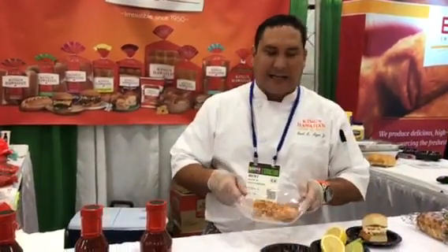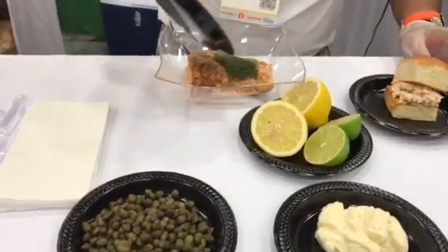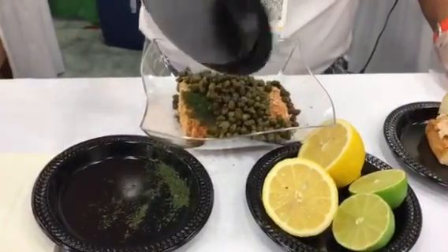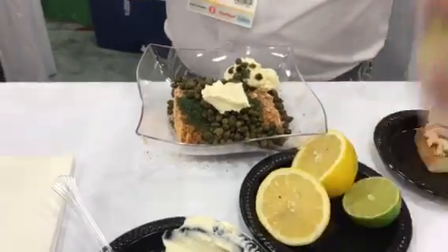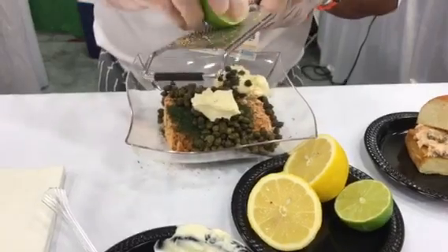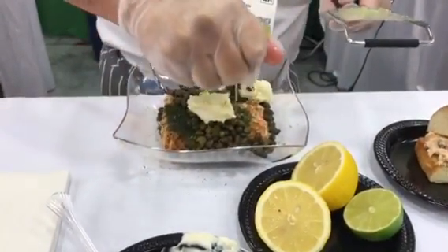Our local bakery is going to be King's Hawaiian from Torrance, California. Today we're going to be making a blackened salmon slider. We're going to blacken an 8-ounce piece of salmon, get it cold and crumble it with some fresh dill — two tablespoons of dill, 1 cup of capers, 1½ cups of mayonnaise. We're going to take this lime and get some lemon zest and lime zest. This will keep it refreshing and make them savor it and want more. We're going to take the lime juice and get that in there.